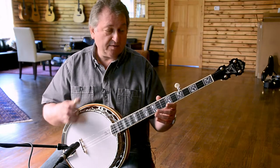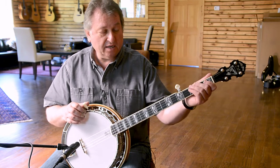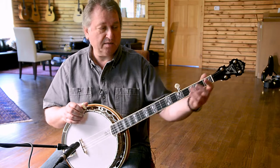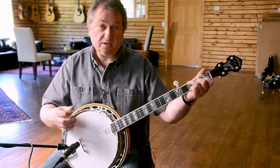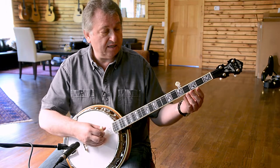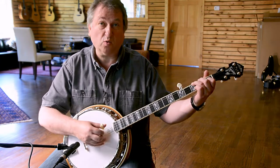The neck is mahogany and it has a really beefy feel to it, which makes the neck really stable. It's out of mahogany, which is a warm sounding wood, and being cut the way this is, it makes the banjo really sound stable and warm.